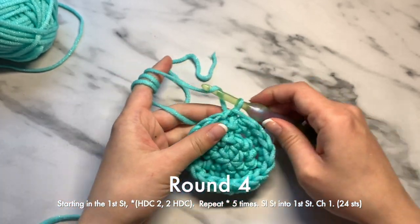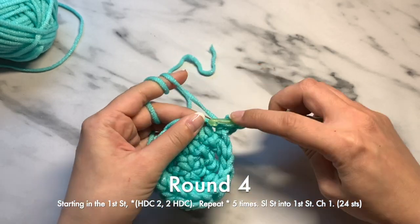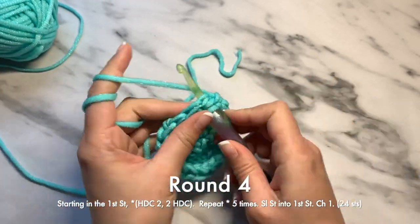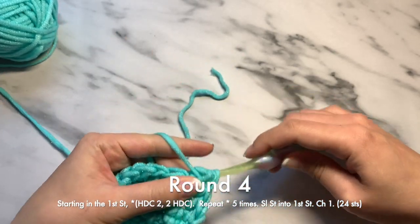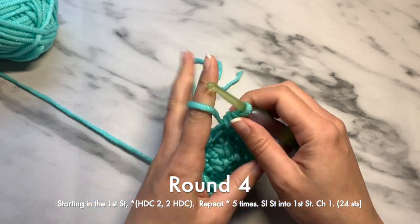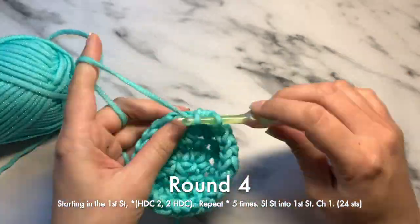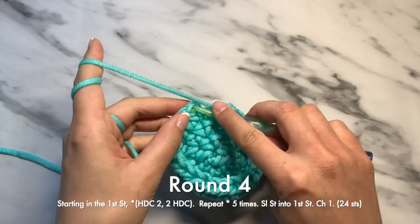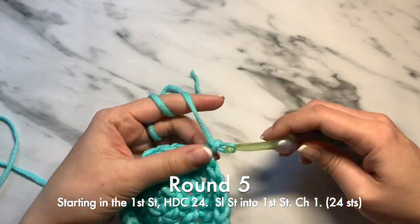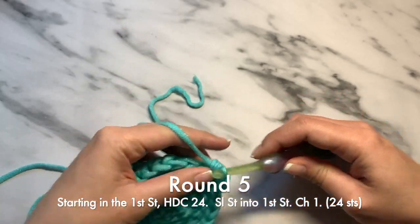For round four, you're going to do a half double crochet in the first two stitches, and then on the third stitch you'll do two half double crochets. You're going to repeat this — two half double crochets, then two half double crochets into the next stitch — throughout the round. For round five, chain one and then half double crochet 24 times — into each and every stitch of the round.